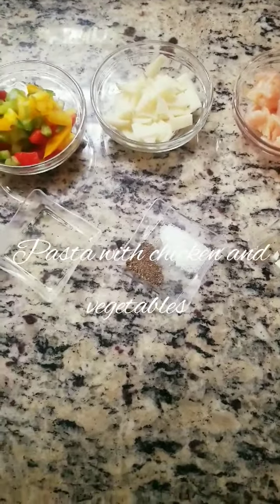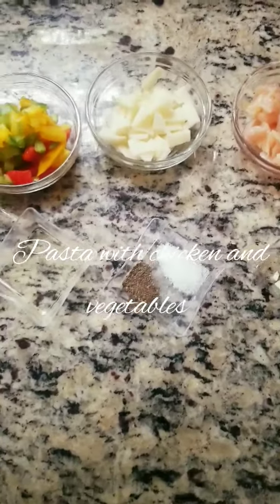Today I am going to share a baby pasta with you.